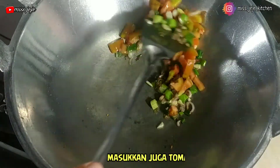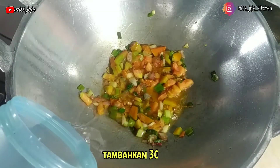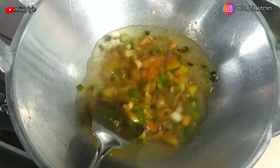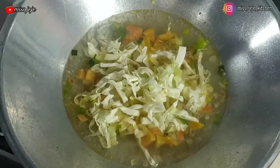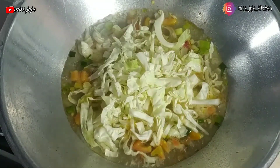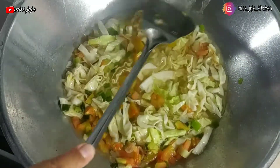Lalu masukkan tomat, kita aduk dan kita masak sampai layu. Setelah itu masukkan air secukupnya, kira-kira 300 ml ya temen-temen. Kita aduk dan kita masak sampai airnya mendidih, kemudian masukkan kol yang udah kita iris-iris — kolnya secukupnya, kira-kira 100 gram ya temen-temen. Kita aduk dan masak sampai airnya mendidih kembali.